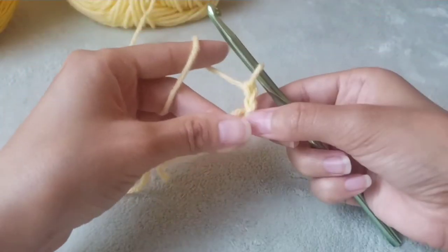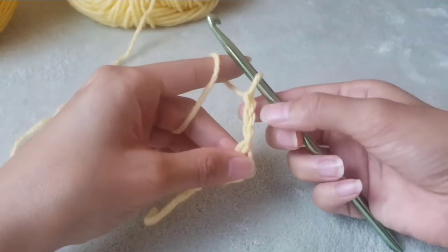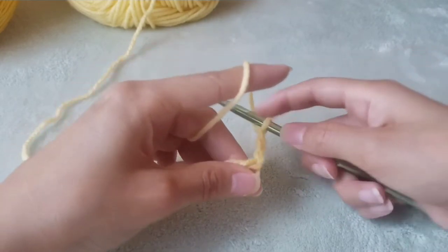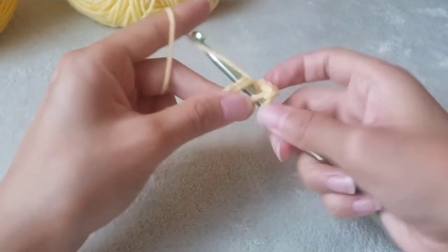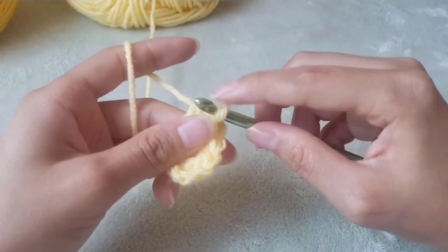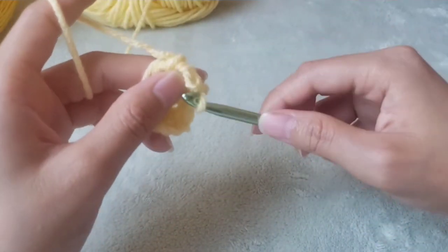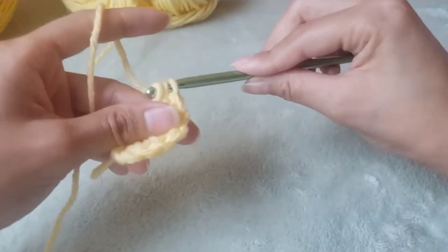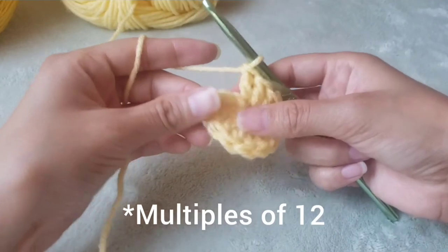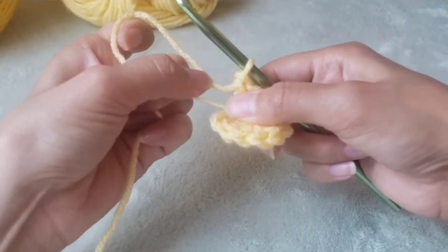We will make a magic circle and then chain three. Then we're going to double crochet 11 times in the magic circle. The chain three counts as a stitch, so it'll be like we have 12 stitches in the circle. We will be working in multiples of six. Pull the tail tightly to close the magic circle.